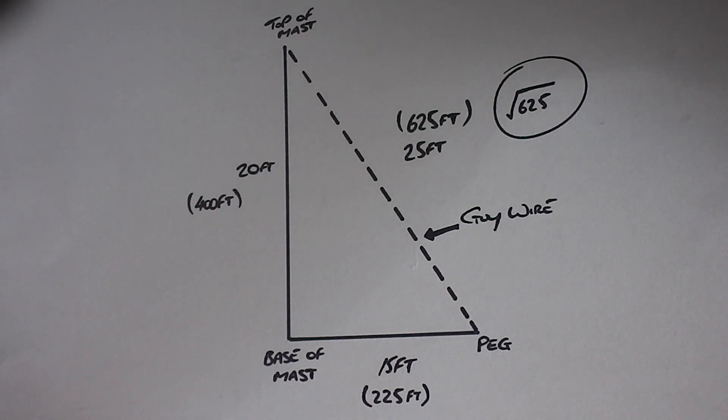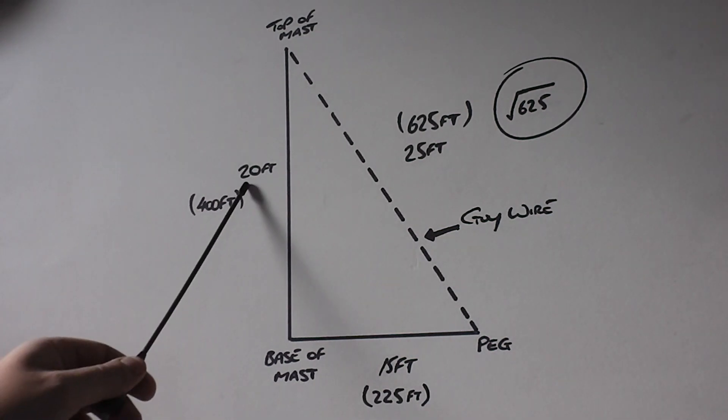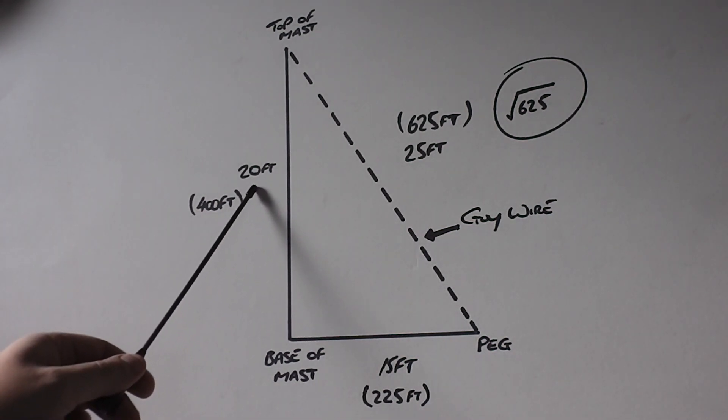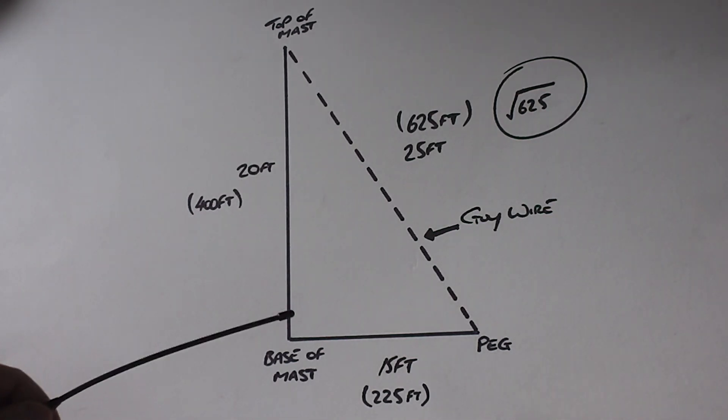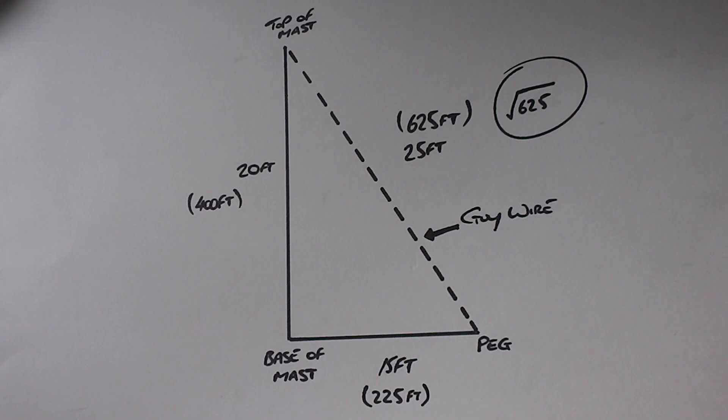These are the exact figures I used in that video for putting the mast up, so it works for me and that's what I'm going to go with. Once you know the distance from the base of the mast to your peg — in this case 15 foot — and the mast height is 20 foot, you can do a little bit of maths. You probably remember this from school: it's called Pythagoras' theorem. It sounds complicated but really it's not at all.